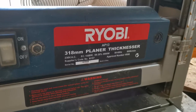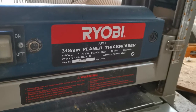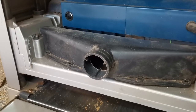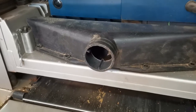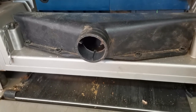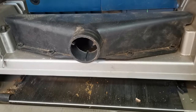In this video I'm going to show you how I made a better extraction system for the sawdust on my Ryobi 318mm thickness planer. Those of you who have used the machine would realize that this extraction port is way too small when you start planing wider planks — it continuously gets clogged up and needs to be cleaned out all the time, which becomes a bit of an irritation.